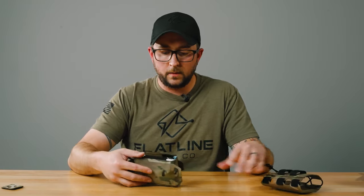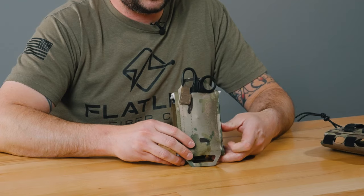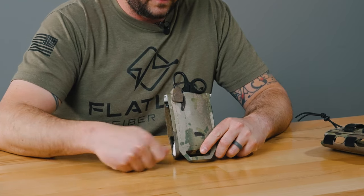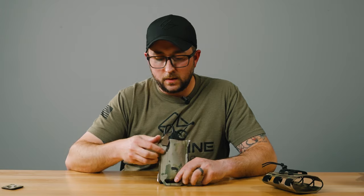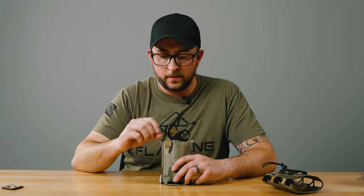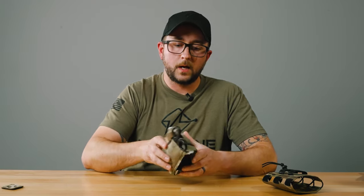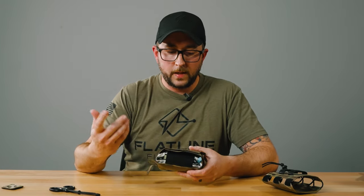Moving on to the internal pouch — my favorite feature is the shear stowage here. There's a pocket on the back side of the internal pouch that you can slide your shears into. These are five-and-a-half inch shears; you can put the big boys in here if you want, but I find these work great and do the job. There's a tab right here — it's a laser cut piece of material with some velcro on it — that's going to prevent those shears from coming out inadvertently, but if you need them you can just snatch them right out.